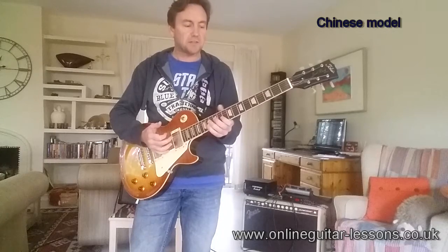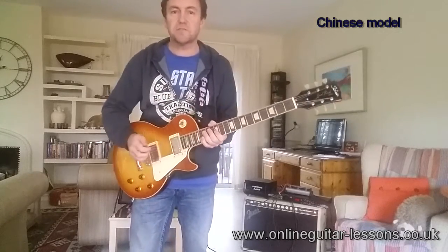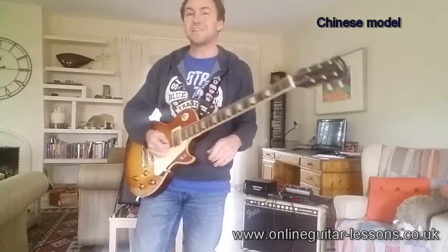A lot of this stuff is subjective and very personal — whether you like big frets, how you like your action, what actual tone you're after. If you're looking for a guitar, it's very important to bear in mind what you like. It's not just about whether the guitar is good, it's whether you actually like it. So anyway let's have a little bit more of the Chinese one through the Soldano setup on the Spider.